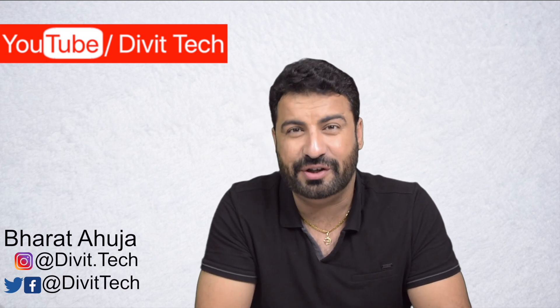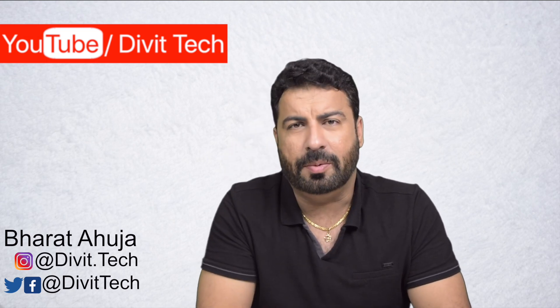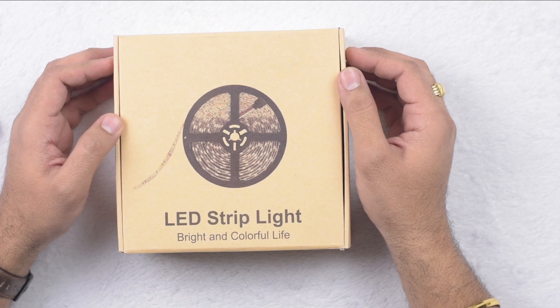Hello friends, Namaste, this is Bharat Ahuja and you are on Devitech. If you are new to this channel, consider subscribing and hit that bell icon so that you get notified about my future videos. In today's video we are going to talk about RGB LED light strip, so make sure you watch this video till the end. If you like this video, give me that thumbs up, share your comments and share this video with your friends.